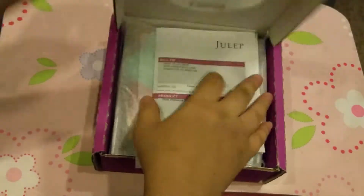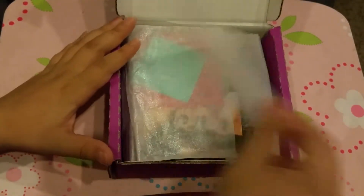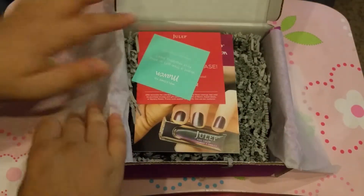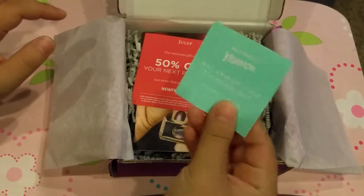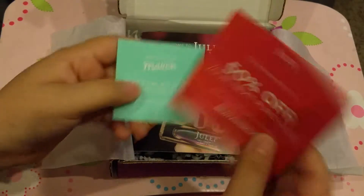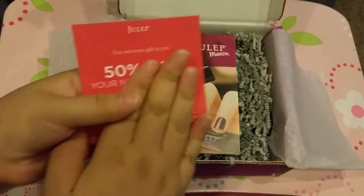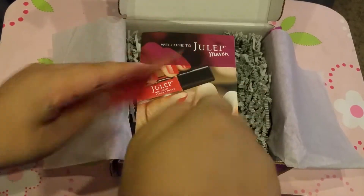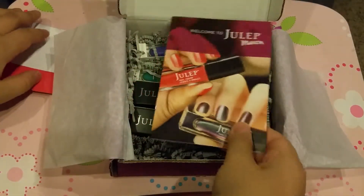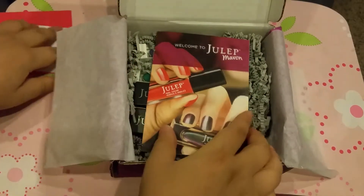So you open your box and you get your little paper with your stuff. We have a welcome paper with 50% off your purchase — I'll add this code in the description box so you can go and get yourself 50% off your next purchase.